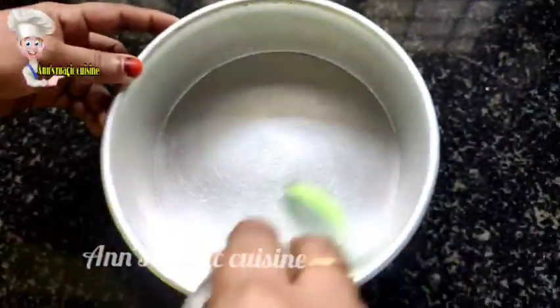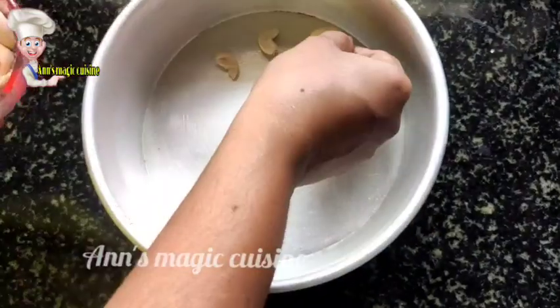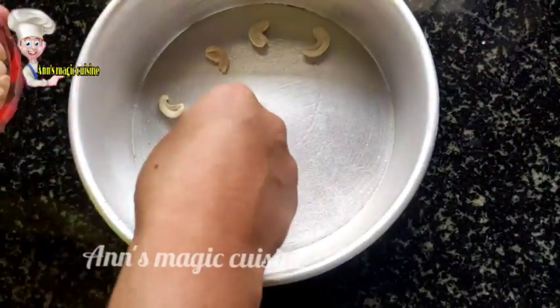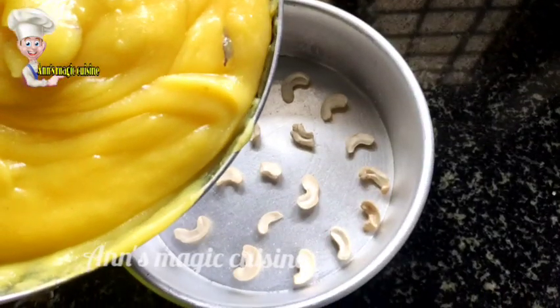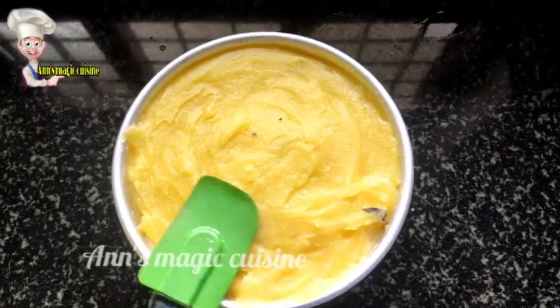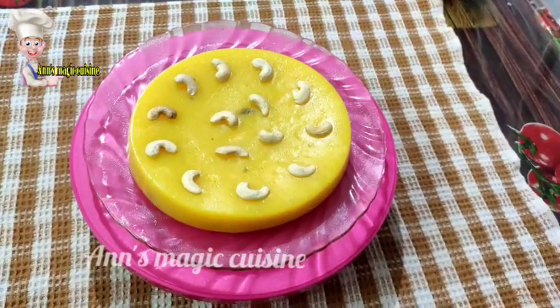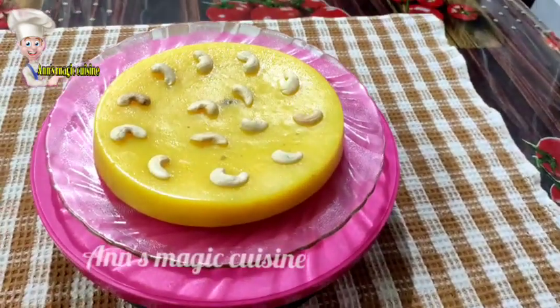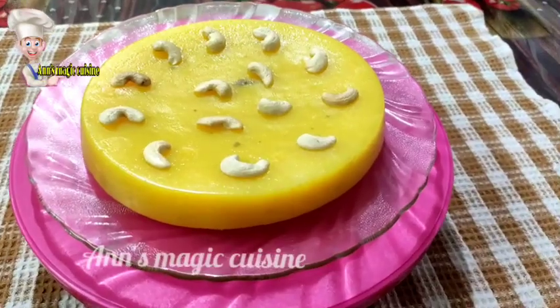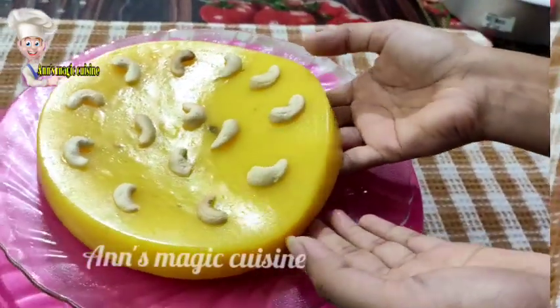This is a mold. We will add a little bit of cashew. We will add the batter and a little bit more. We will add the pan to the dough — put it in a little bit.